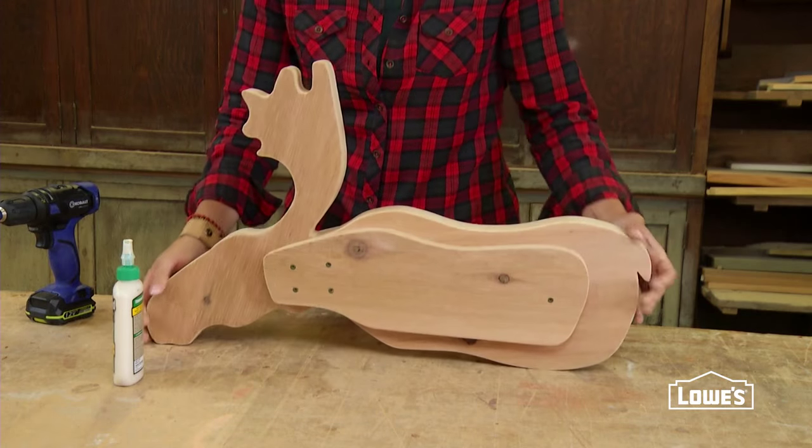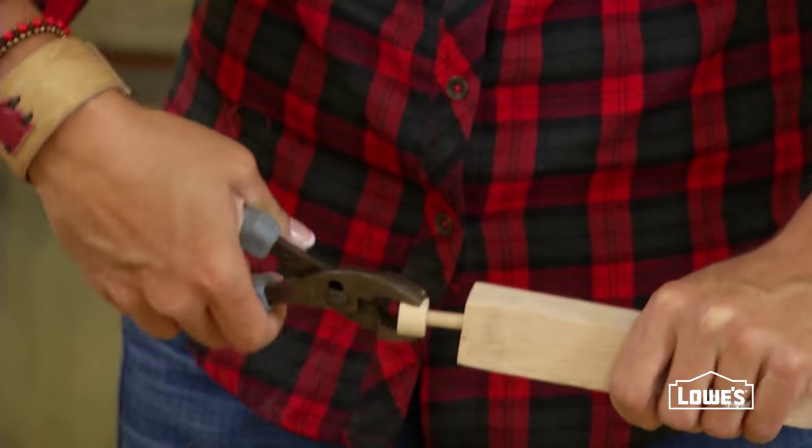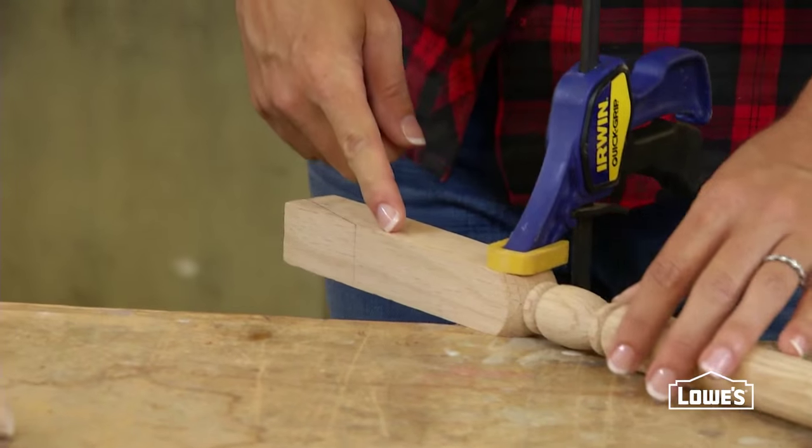Now it's time to make the legs. Remove the peg from the end of the stair baluster. Then mark the angle and make the taper cut with a jigsaw.